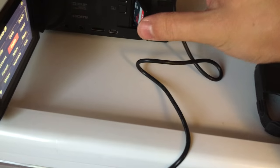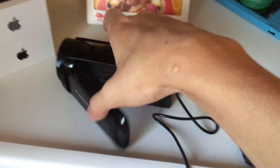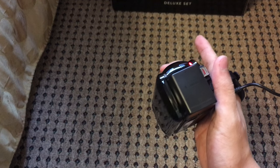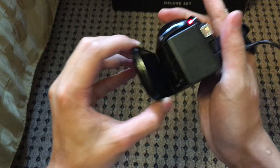I turned it on already. Let's stick the SD card in first — it goes in sideways for some reason, to save space. I have to go somewhere in a few minutes, so I think I'm just gonna show you it and set it up now while it's charging. Hopefully that won't do too much harm to the battery.